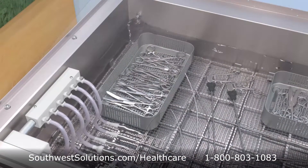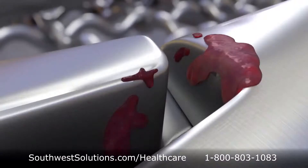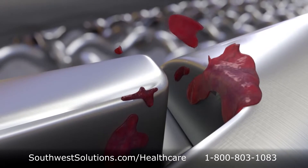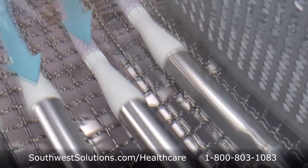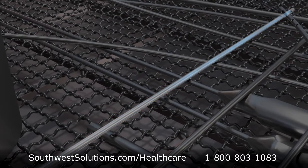The wash tank is filled with 120 degree water that is dosed with enzymatic solution, loosening blood and other unintended debris from the instrument. During the 21 minute soak, the ports direct a flow of solution along the interior surface of the cannulated instruments, allowing instruments to sit with enzymatic solution inside.